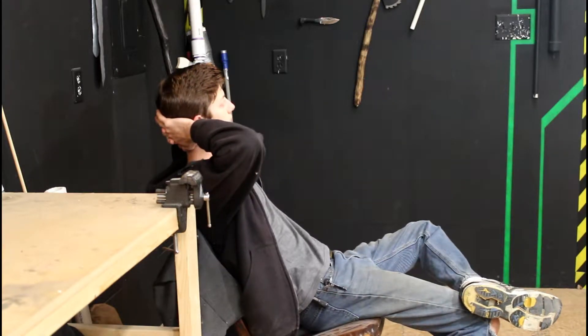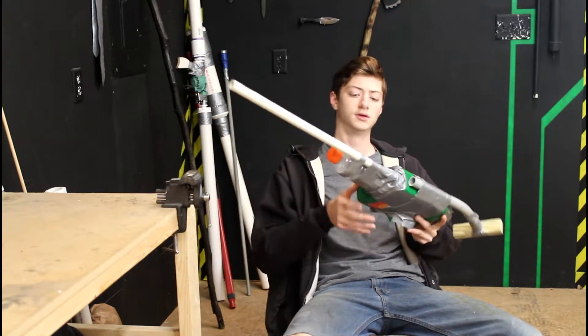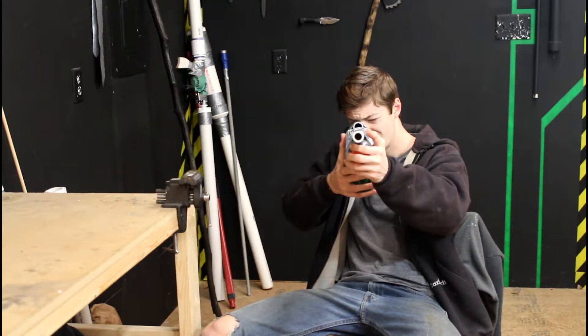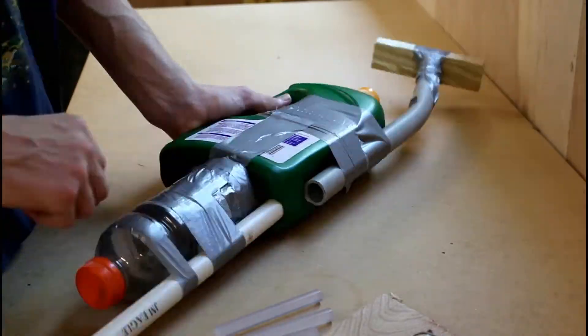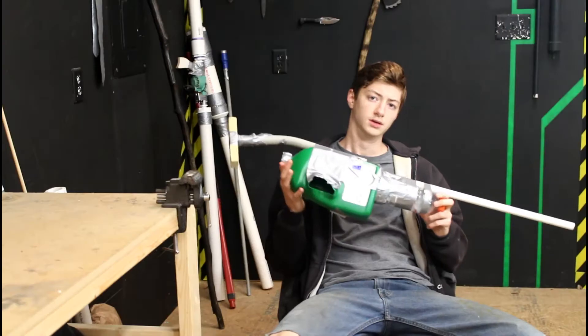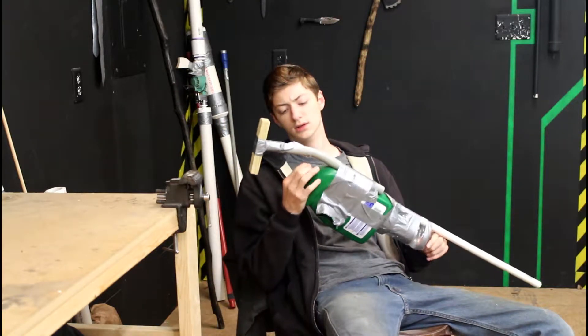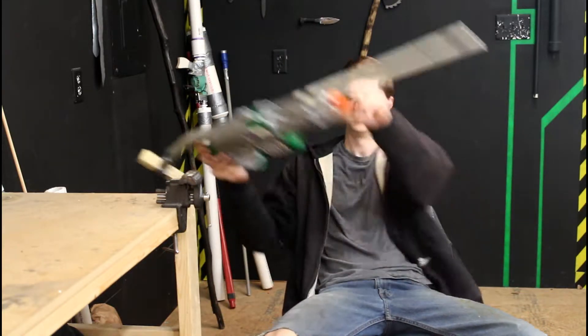I should really do a project update. Y'all remember this? This thing, the air spray gun from trash. It blew up. But you knew that from the thumbnail. So I feel really dumb just saying that in the video. Alright, so here's what happened.